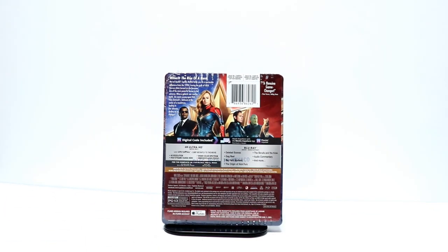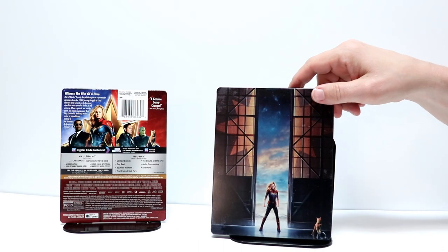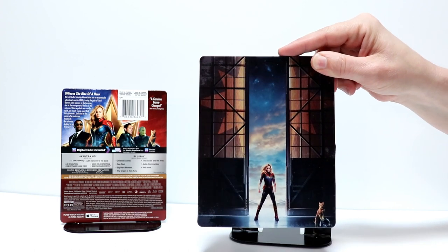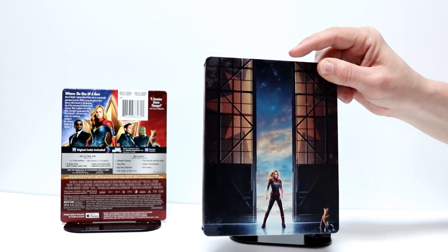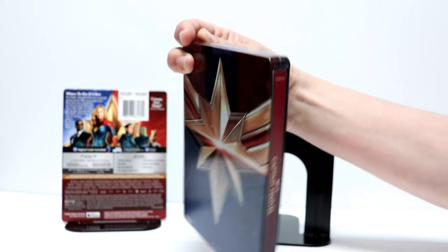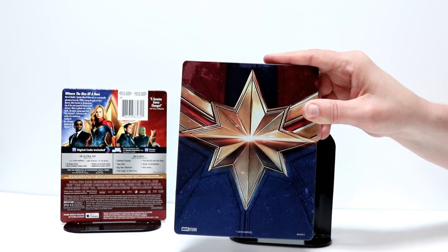I'm going to go ahead and unwrap it, and we'll take a closer look at the outside artwork. I've got the J-Card off, so here's the front of the Steelbook. Of course you have Captain Marvel up front, and Goose the Cat over on the bottom right-hand side — really nice image. And here is the spine, and here's the back. Very nice-looking Steelbook from the outside.